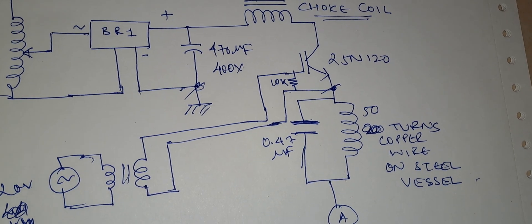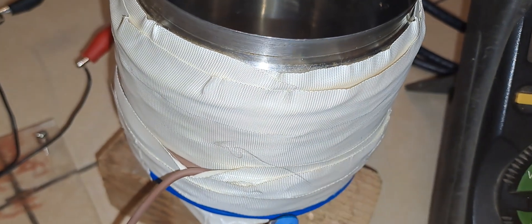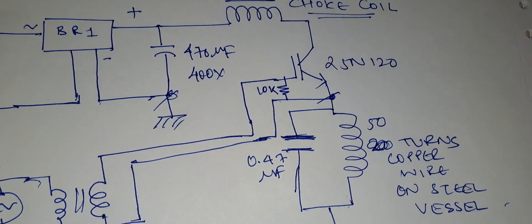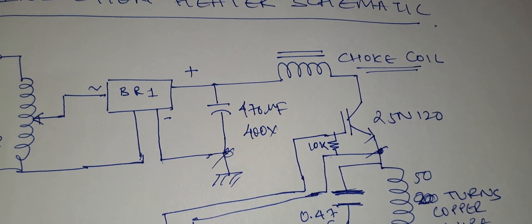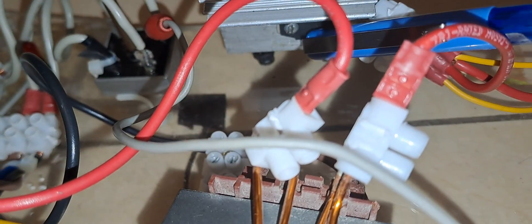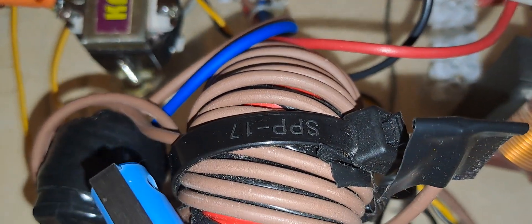Let me show you the components in the video. This is the inductor — the steel vessel with 50 turns of copper wire wound around it. This is the capacitor, corresponding to the one in the circuit diagram. This is the heat sink, and under the heat sink lies the IGBT. This is the filter choke coil, this is the rectifier, and here is the filter capacitor.